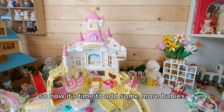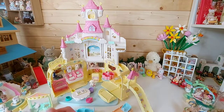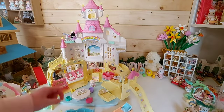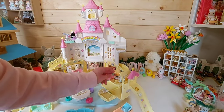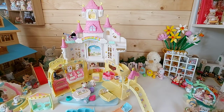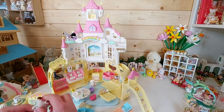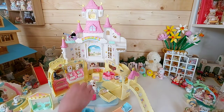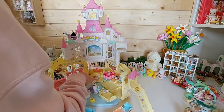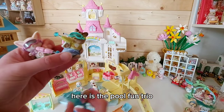So now it's time to add some more babies and the other nursery friend sets. Here is the sleepover trio set, here's the walk-along duo, and here is the pool fun trio.